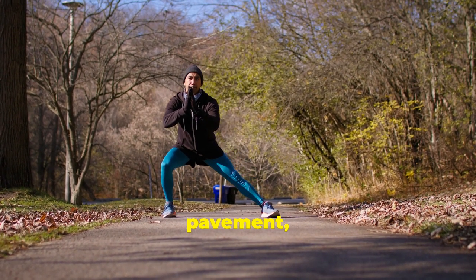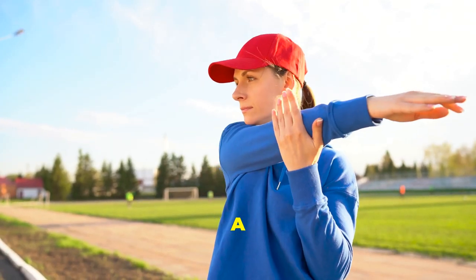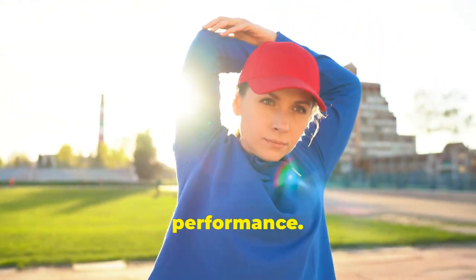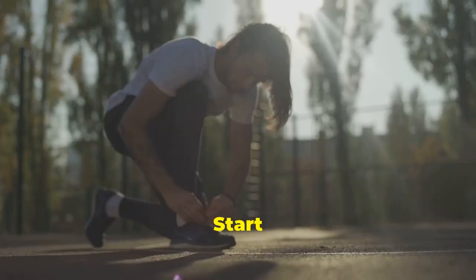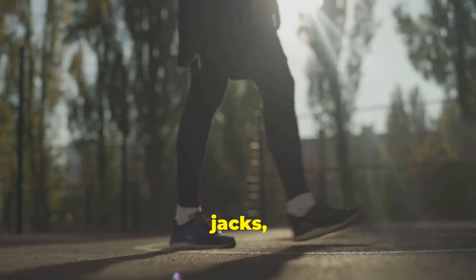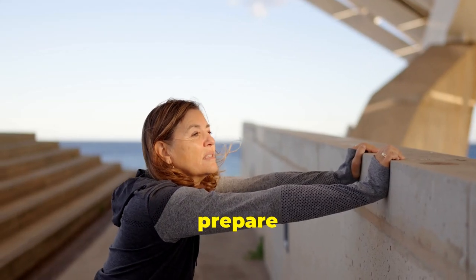Before you hit the pavement, it's crucial to prepare your body for the run ahead. A proper warm-up routine is key to preventing injuries and maximising your performance. Start with some light cardio, like brisk walking or jumping jacks, to get your blood flowing. This will help to loosen up your muscles and prepare them for the workout.